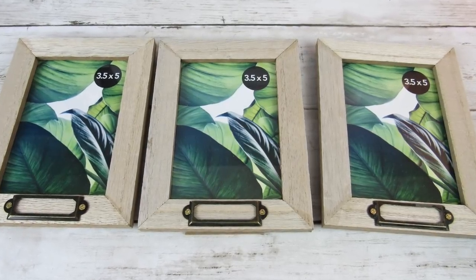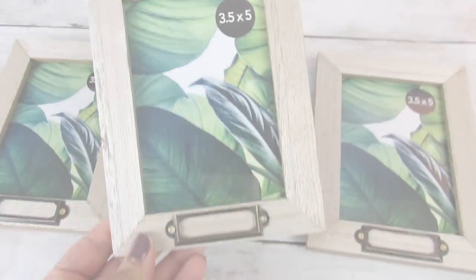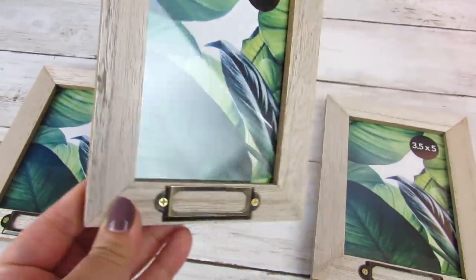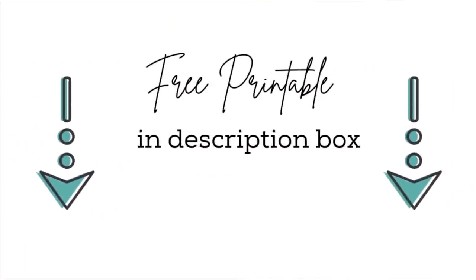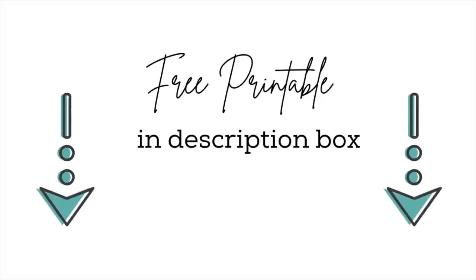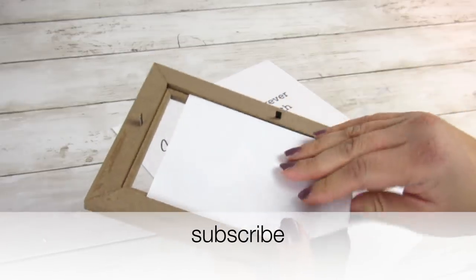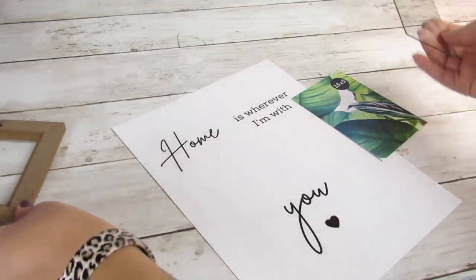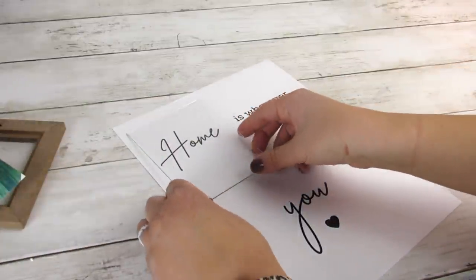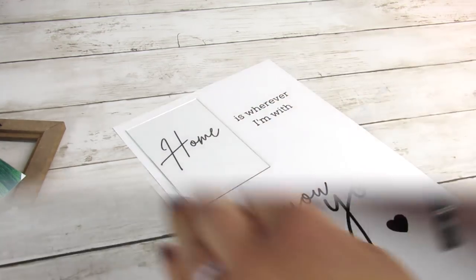Let me know in the comments if you have found these awesome farmhouse frames at your Dollar Tree. I think these are so pretty and they definitely have a super high-end look for Dollar Tree. We will be incorporating three of these as well as a free printable — which will be in the description box below — to make a really pretty and easy high-end piece. You're going to take the printable and use the glass insert of one of the frames to center the wording before placing it in the frame.